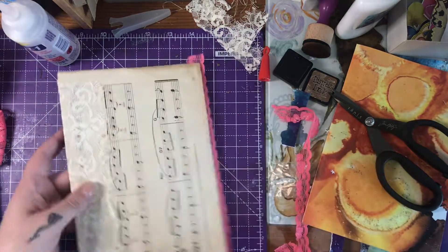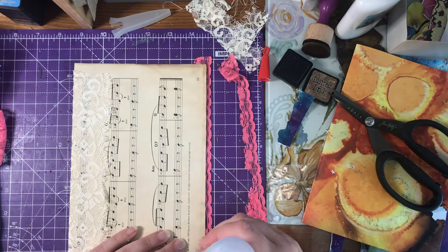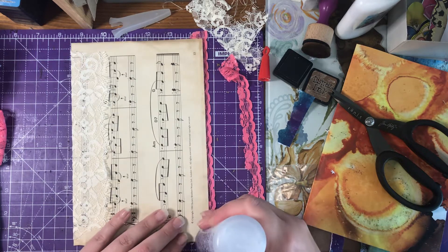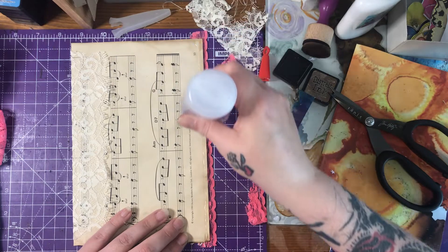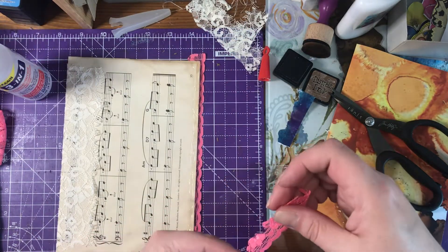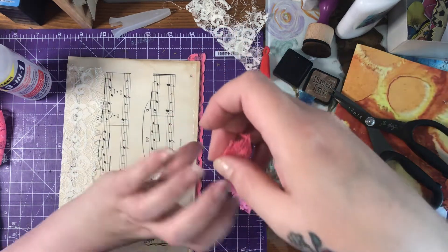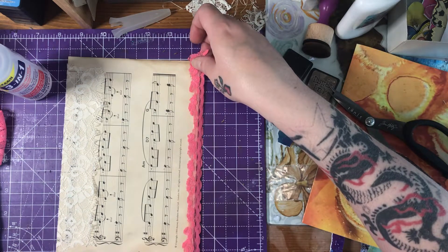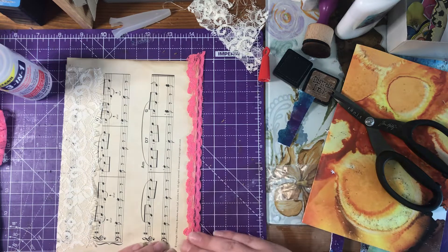Let's just turn it over very quickly because it's not dry yet. I'm not decorating the back just yet — I'll wait and decide what I want to do. I might put some pockets on the back; I'm not sure yet.